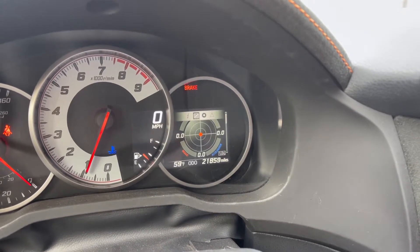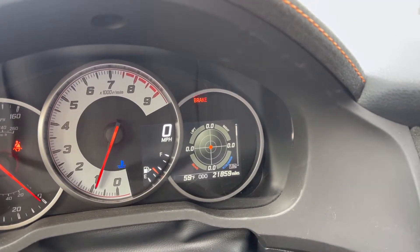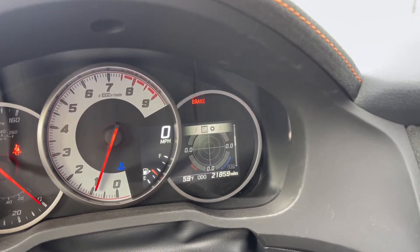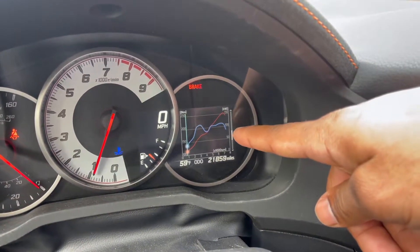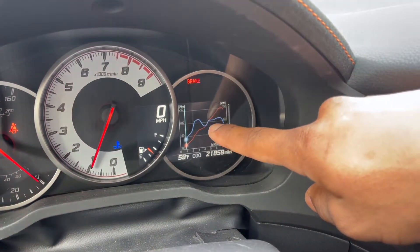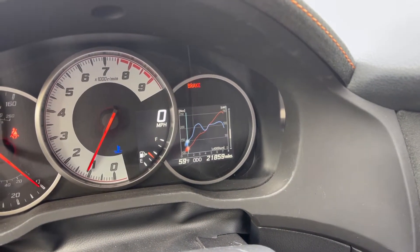If you go to the next page you can actually see a G-force meter, which is really cool. So if you ever take this car to the track or go through some hilly roads, you're able to see the G-force acting on your car during turns. Another cool thing is the graph of horsepower and torque — you can see the power dip right there. In real time it shows you the horsepower and torque, which is really innovative.